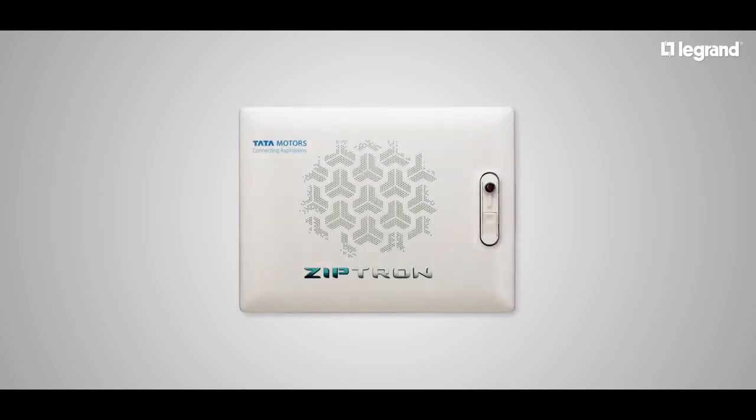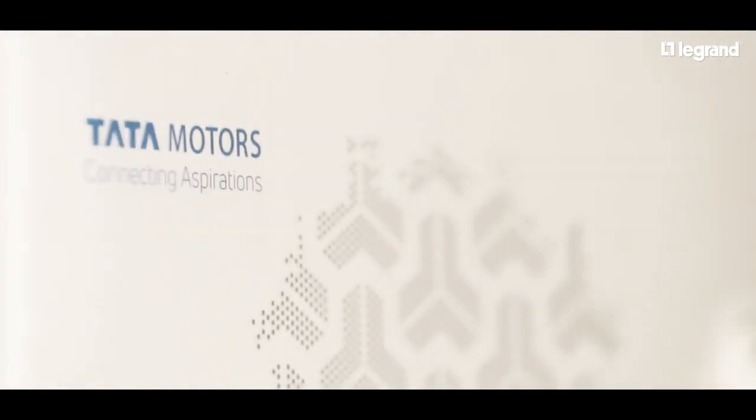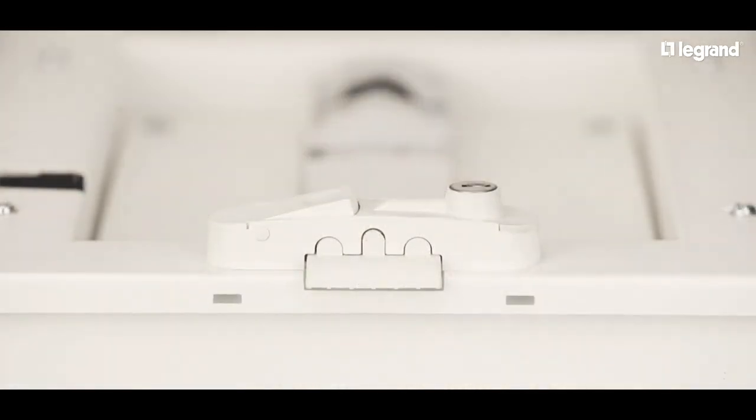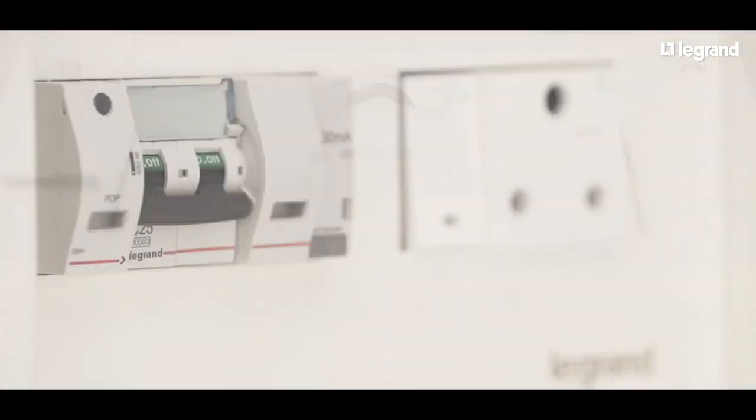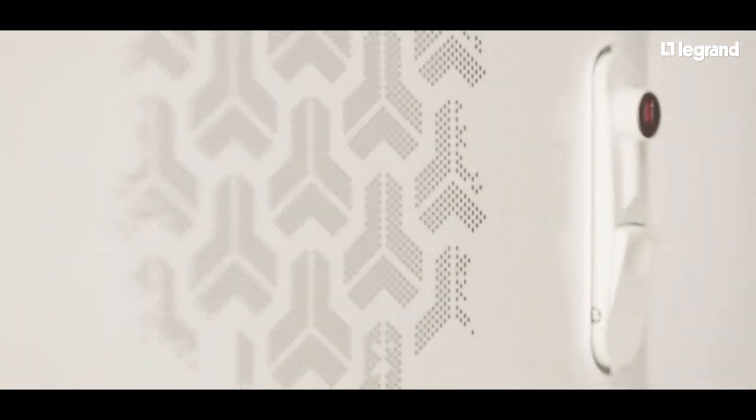Legrand introduces the easy-to-use EV home charging box, one of the important components to charge electric cars. This video is intended to illustrate the main components of the EV home charging box and its features.